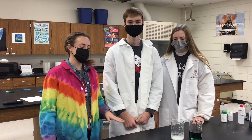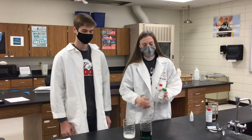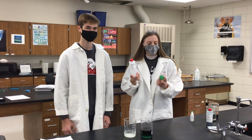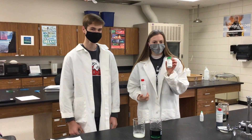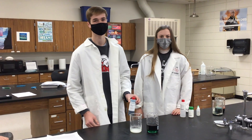Hey everyone, so now we're going to do Pour a Rainbow. This is Kelly Ringgold and Carly Madol. In our first beaker we have a mixture of methyl alcohol and polyethylene oxide. And in the second beaker we have a mixture of water and universal indicator solution.